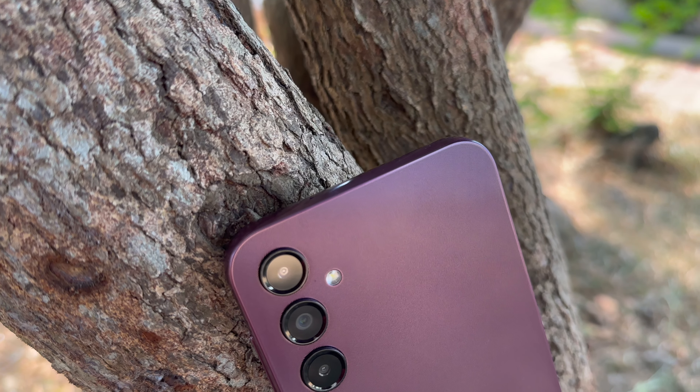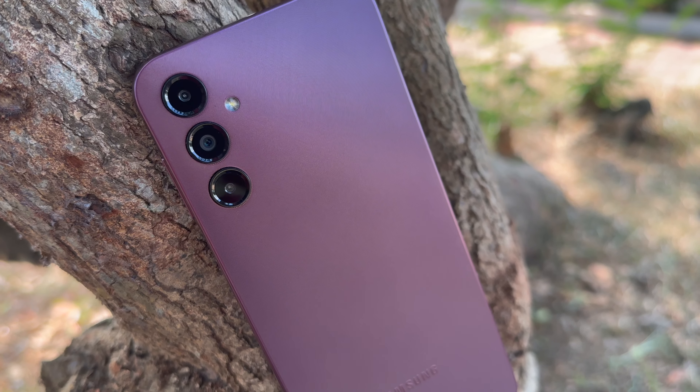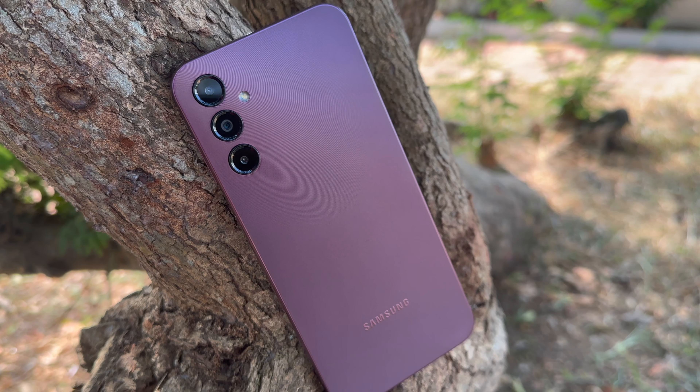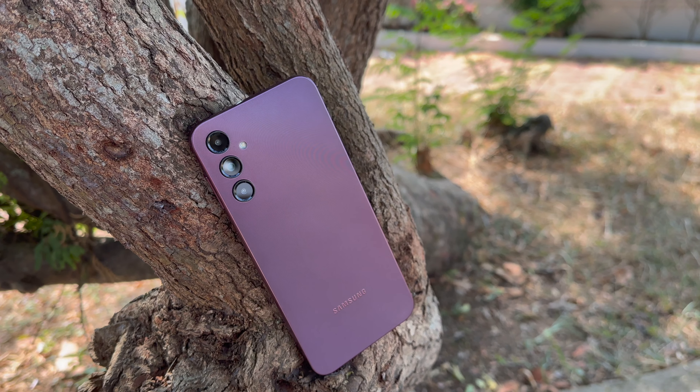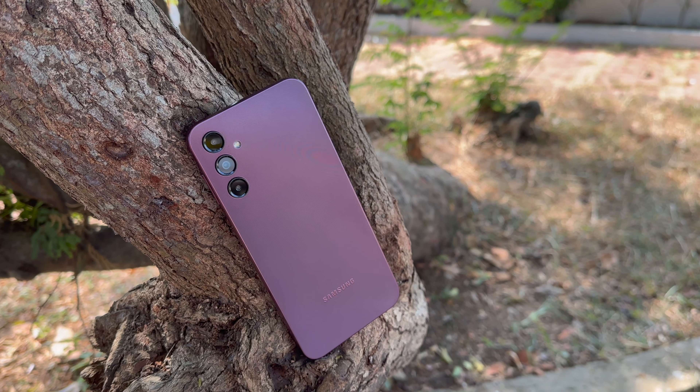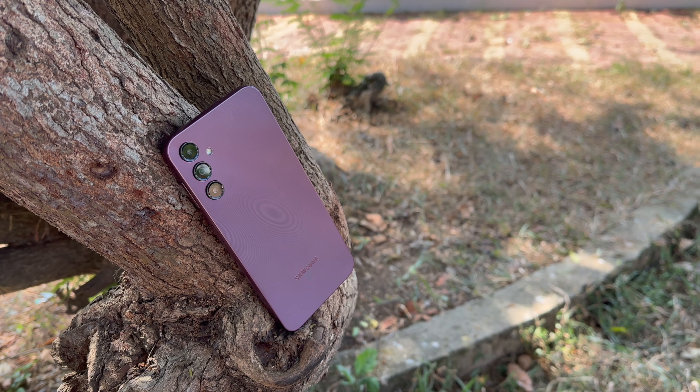Let's talk about the hardware. You get a 50 megapixel primary sensor with f/1.8 aperture, then a 2 megapixel macro sensor and a 2 megapixel depth sensor. It does not come with an ultra wide, which is something missing. On the front panel you get an 8 megapixel selfie camera.